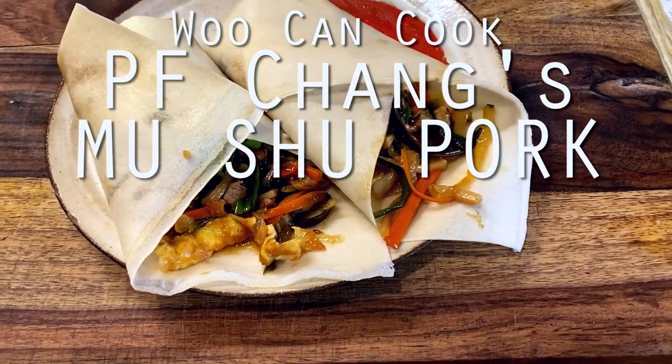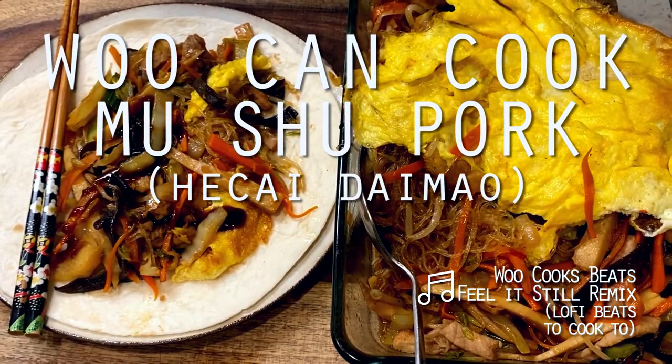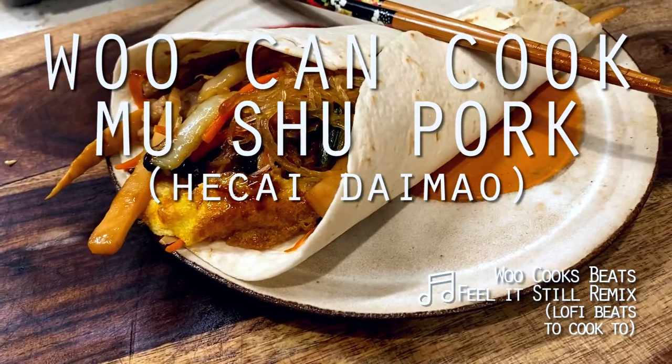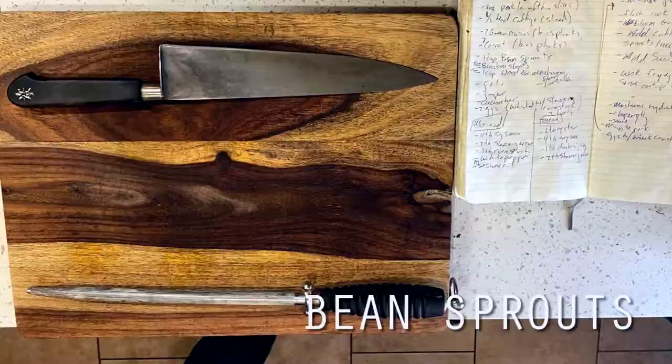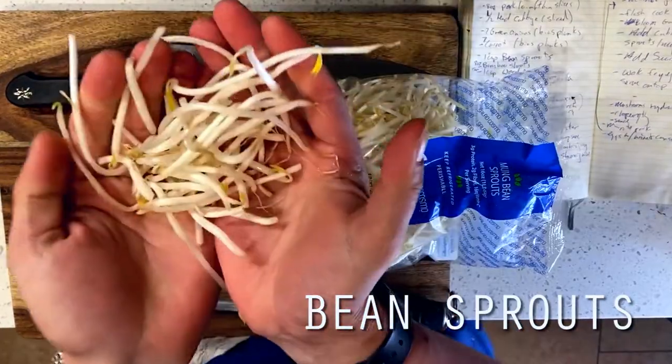Today we're getting back into our series on Chinese American food and checking out the Mushu Pork from P.F. Chang's. I think their version of Mushu Pork is a solid representation of an Americanized version, so it should be interesting to dissect the elements and flavors that go into their recipe and take a look at what makes the Americanized version of Mushu Pork so American.